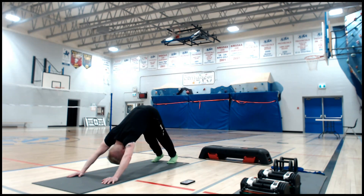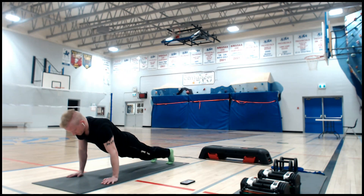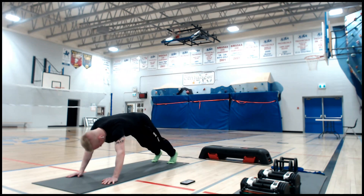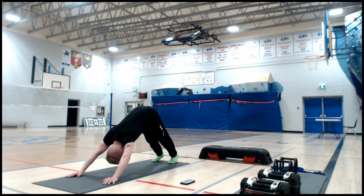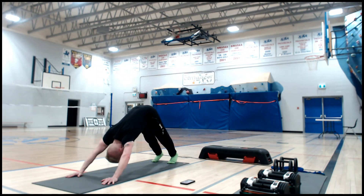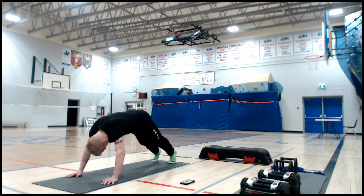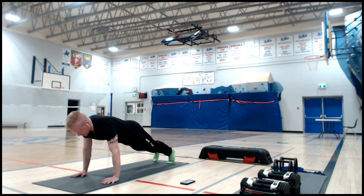Now we're going to link that with the breath — all these different poses should be linked with your breathing. Inhale plank, exhale downward dog. Again: inhale plank, exhale downward dog. Two more times: inhale plank, exhale downward dog. Last one: inhale, exhale. Good — pause, back to plank.